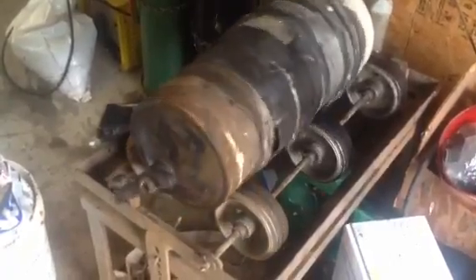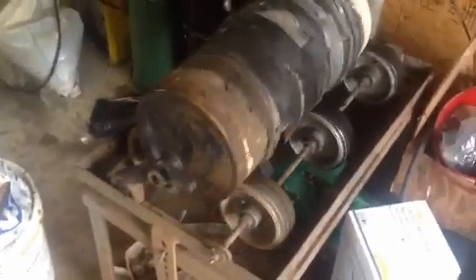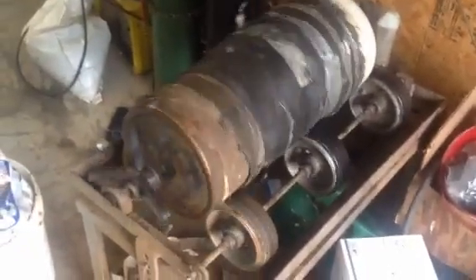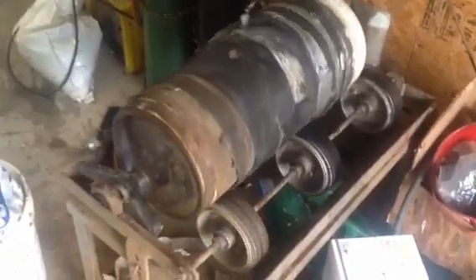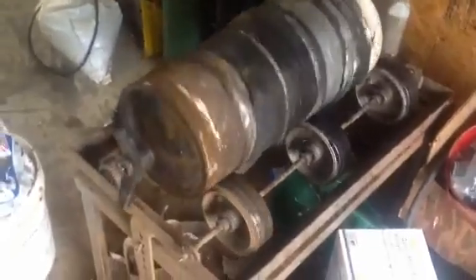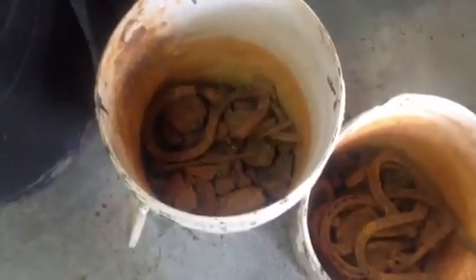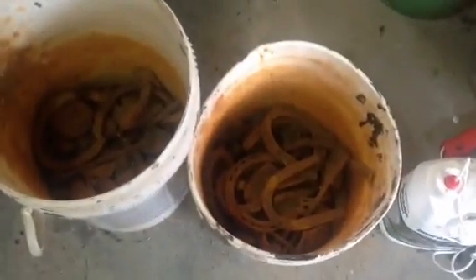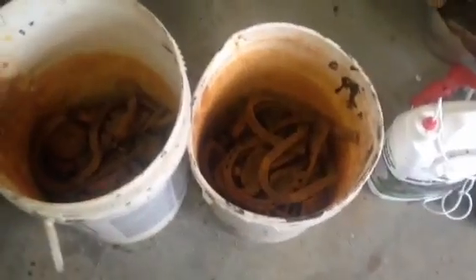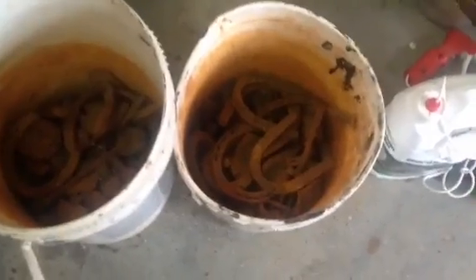It cleans off some of the dirt and rust and gets it down to where you can preserve it. Just throw some gravel in there with the iron objects, a bunch of them, and put in a little bit of water where it's got a slurry and can clean itself up. Some of the old fragments and things I've found over the years — some found 30 or 40 years ago — were things we basically threw away back then, but I kept a lot of them, and nowadays they're pretty good relics.